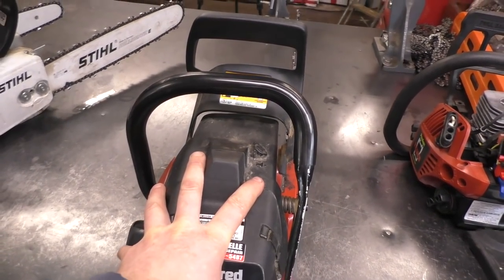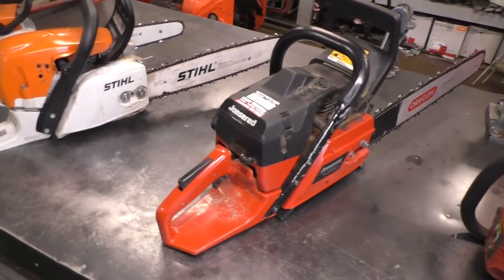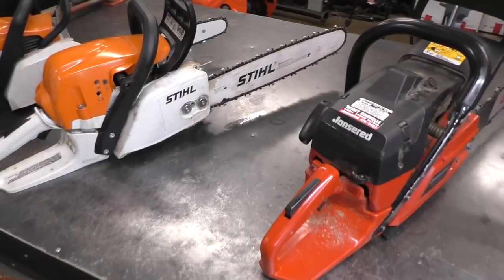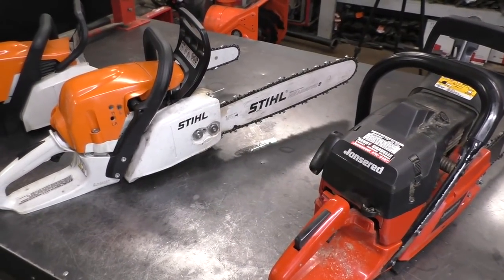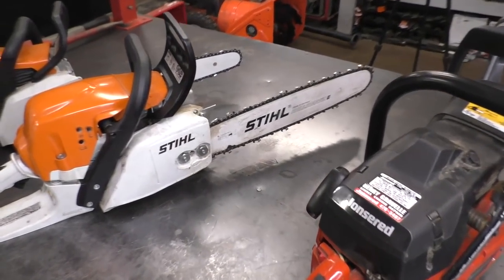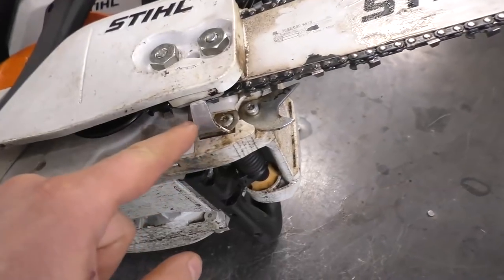Get into good habits — if you can take a course nearby at a local college, please do it. It can mean all the difference between injuring yourself or not when you use a chainsaw. To be honest, I do get a lot of customers that come into the shop, and I find it scary because they don't know how to use a chainsaw and I always worry they'll injure themselves.